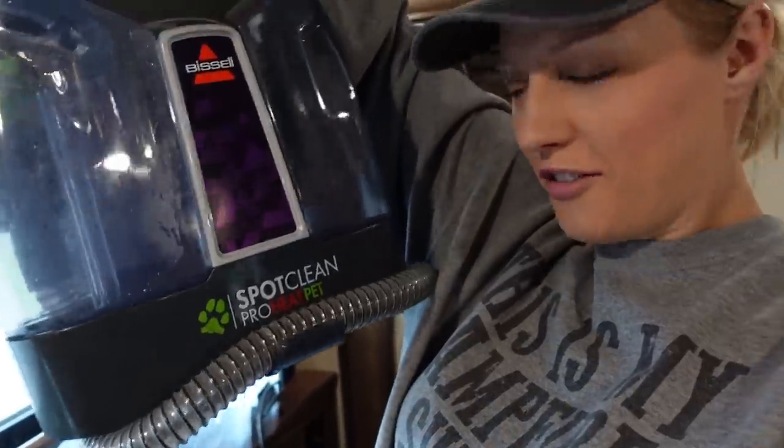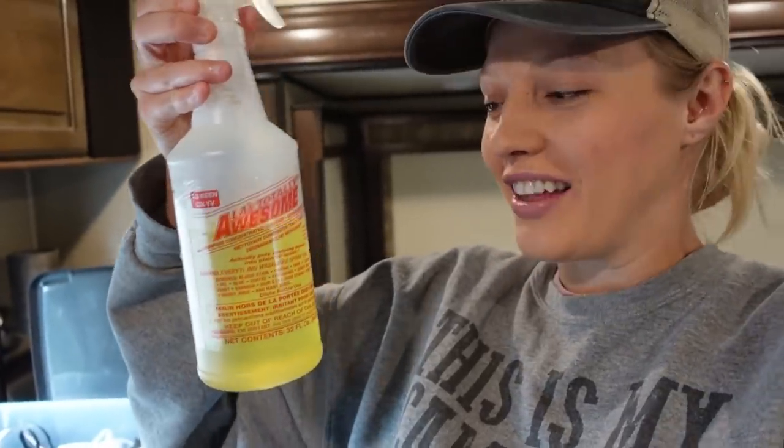We use it for the whole carpet now. I also put just a little bit of Awesome in there — I love that stuff, I used it on everything. However, I've read on forums not to use Awesome on the outside of your rig, not to use it on your awning, and I think somewhere I read not to use it on your shower. So I don't use it on those things.